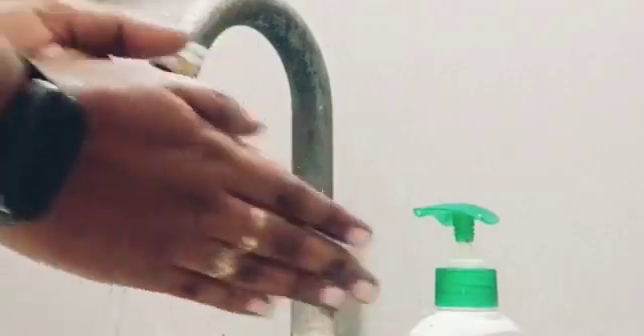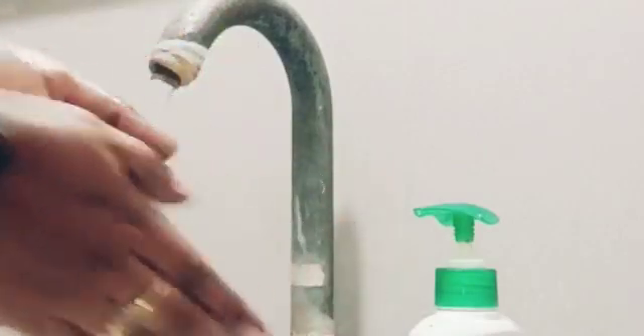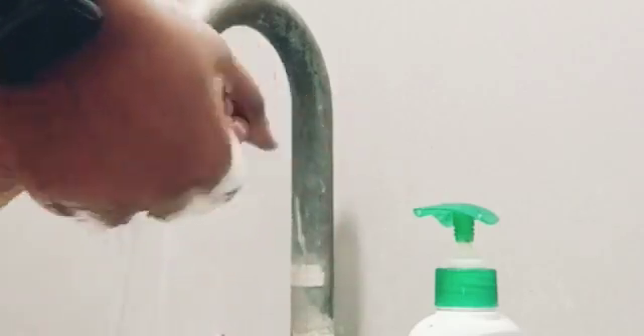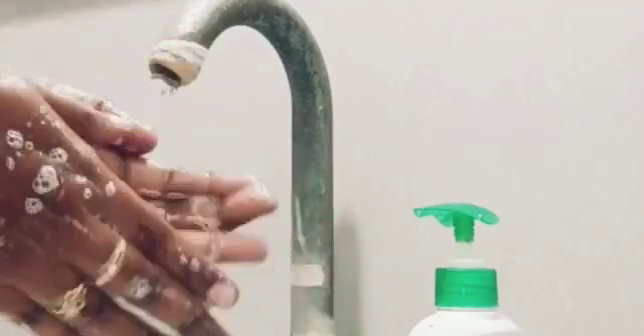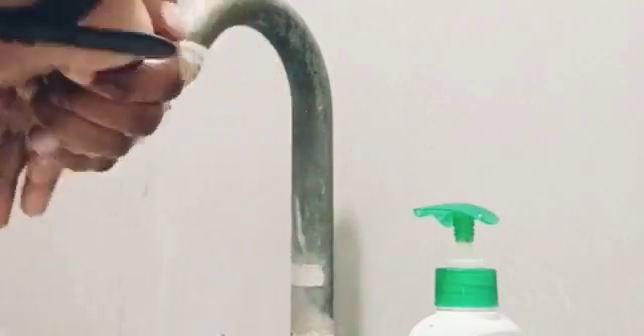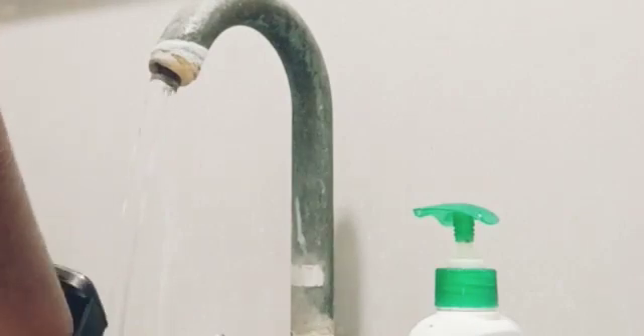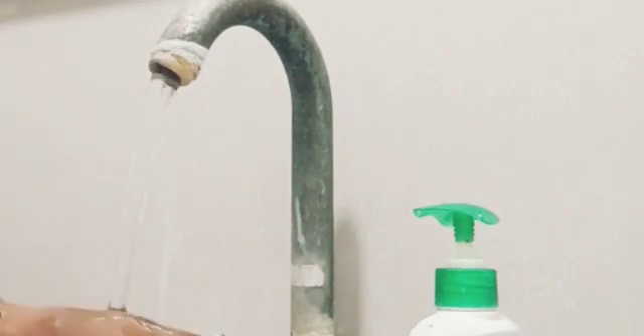Before inserting the contact lens into the eye, the first step we have to do is hand washing. We should wash our hands with soap and water. We should not use soap that contains lotion, cream, perfume, or artificial coloring. After washing our hands, we have to dry our hands with a lint-free towel.